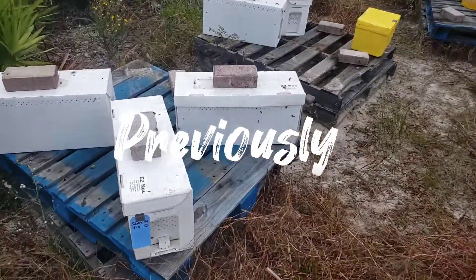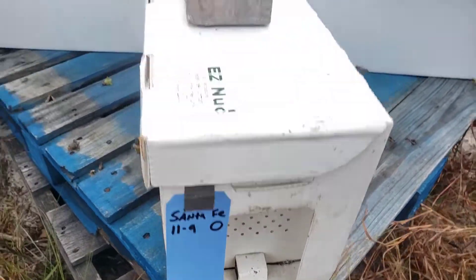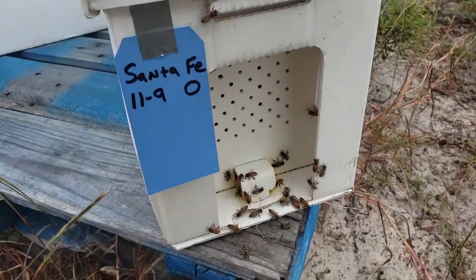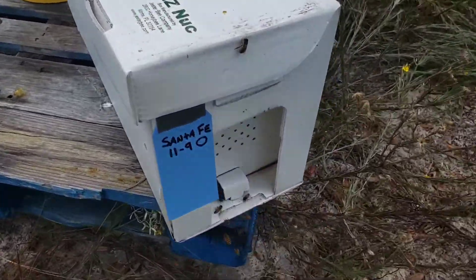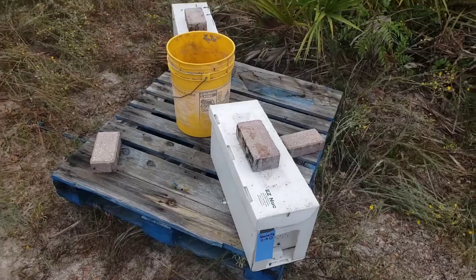Always pressed for time. I got the first half dozen Santa Fe Queens tagged — they're in there. There are only two frames in the box, just two frames with bees on them. I left the queen in the roller cage for now. I'll come back after work and let the queen crawl out, because I don't want her to get balled up right away.